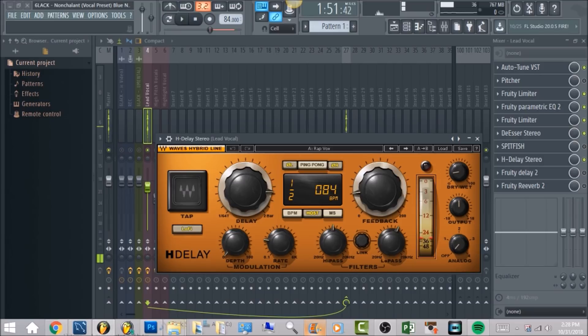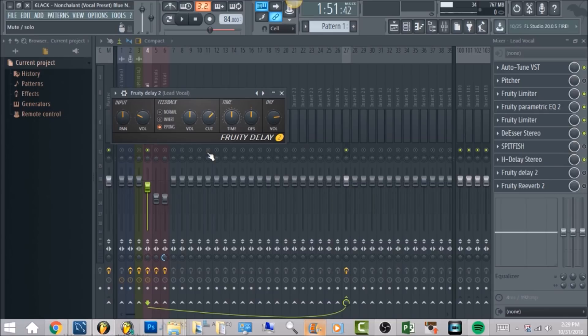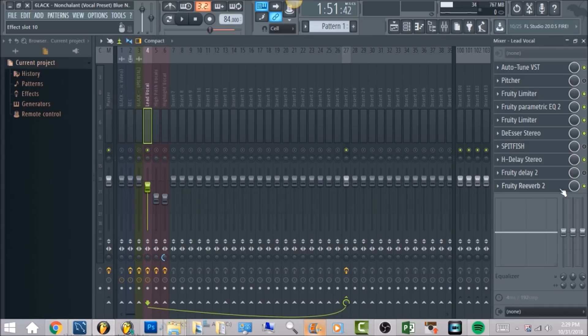Now the last thing is going to be Fruity Reverb. And like I provided for everyone, if you don't have HDLay, use Fruity Delay 2 — these will be the settings for it. It will get you almost the same thing, not exactly, but it will fill in the beat and the spacing inside, so you do want to get this too. After we have the delay, we're going to have Fruity Reverb 2.